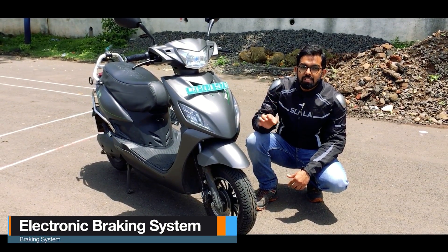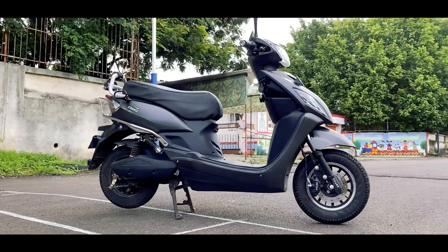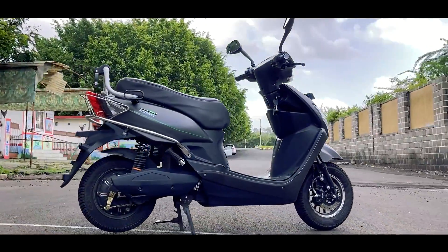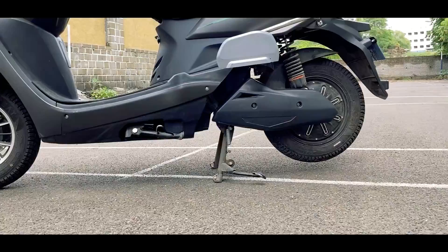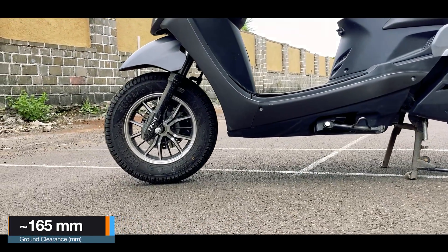And then you have EBS — that is electronic braking system — which is definitely amazing for the scooter. From the side profile, it resembles the likes of the Scooty Pep and is very light, with a ground clearance of somewhere around 165mm, which is decent enough for city usage.